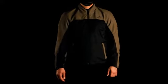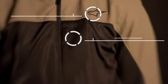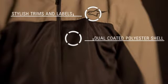The Alpinestars Verona Airflow Jacket is a sport cut commuting jacket combining premium protection in a sleek, understated design. Features include a dual-coated 450D polyester outer shell with mesh inserts to provide excellent ventilation and abrasion resistance, and exclusive City Collection trims and embroidered labels for a stylish design.